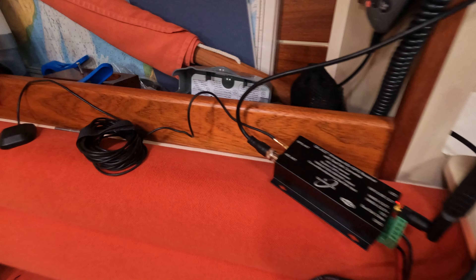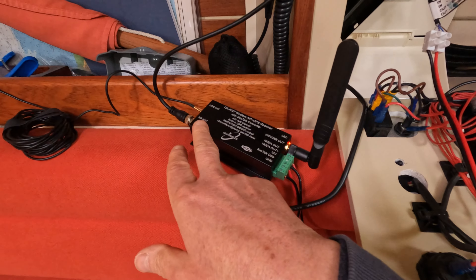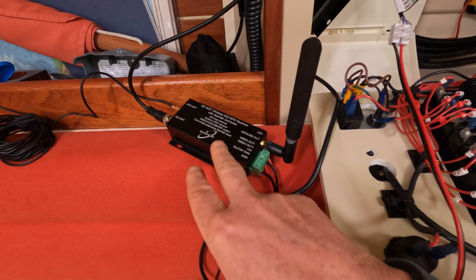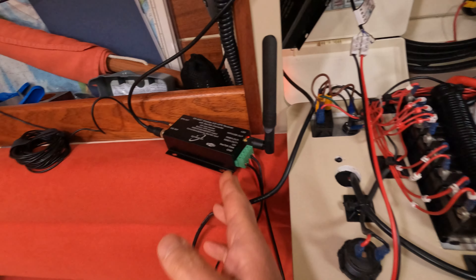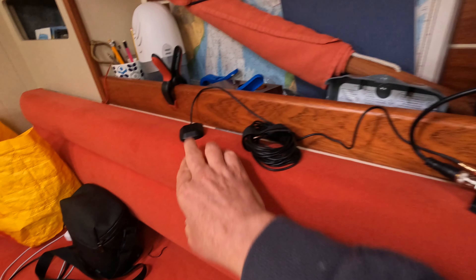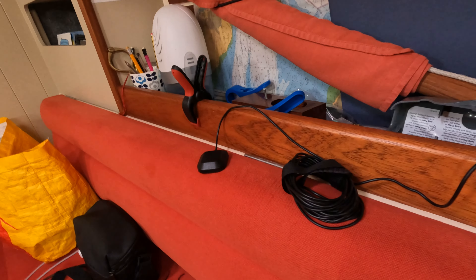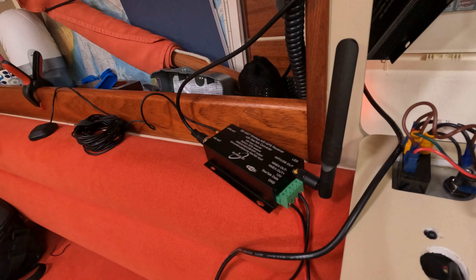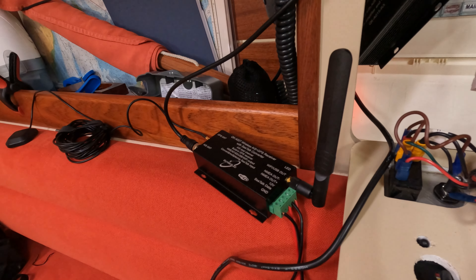This nifty bit of kit is receiving the AIS signals and then sending it out via its own Wi-Fi network. It's connected to an old GPS antenna I had from a vehicle sat-nav, and that seems to be quite happily serving up AIS positions via Wi-Fi.